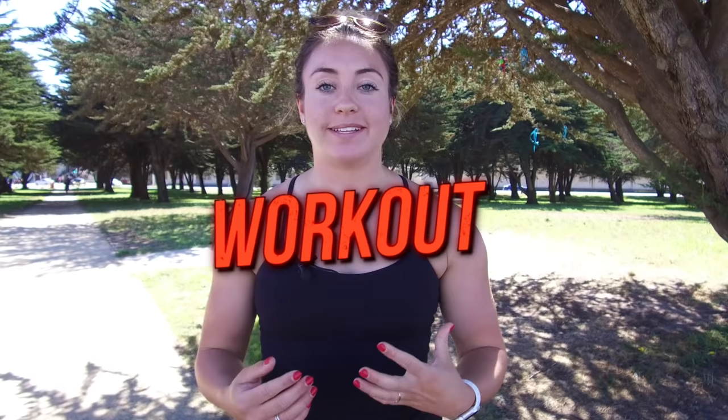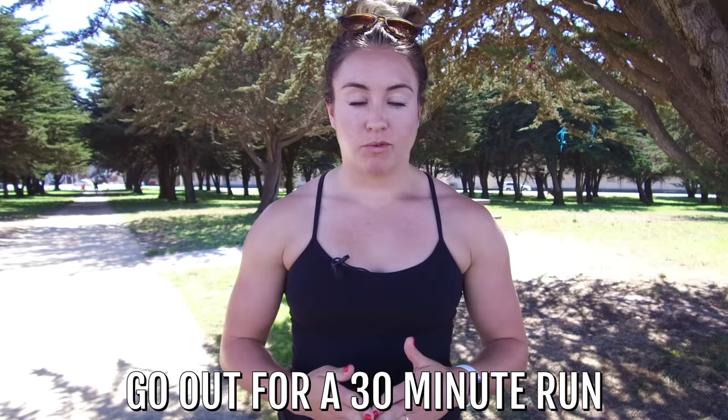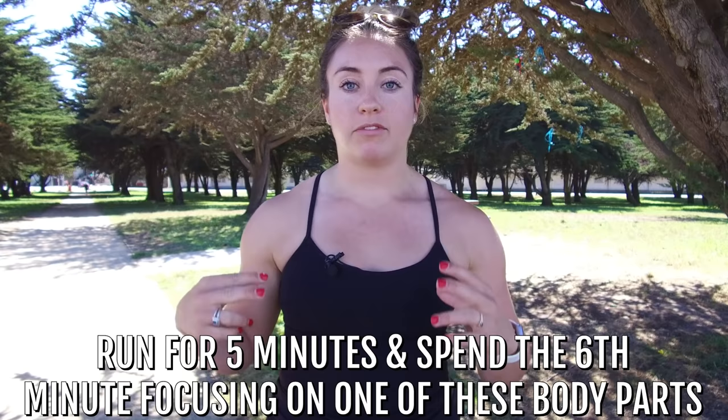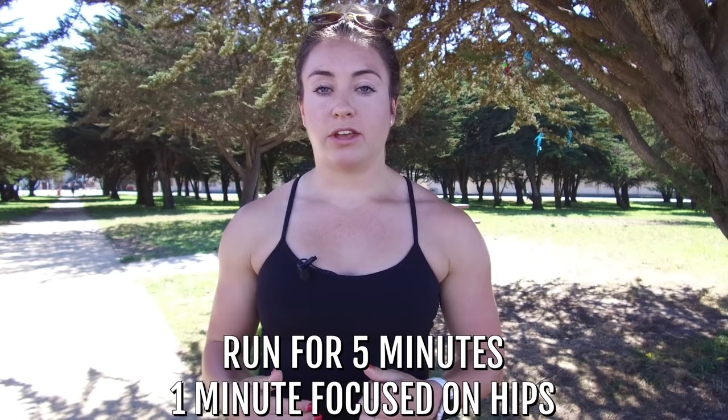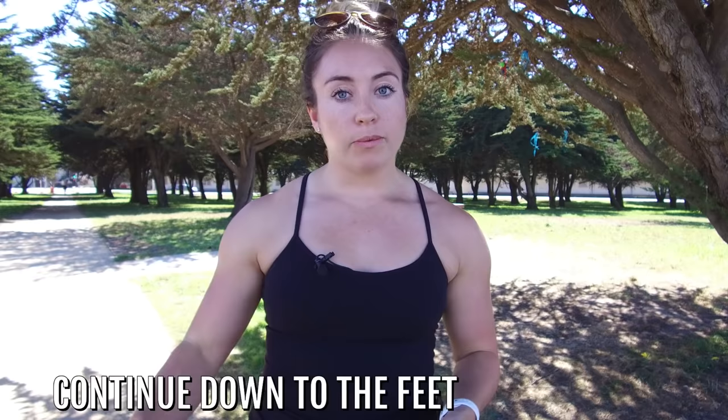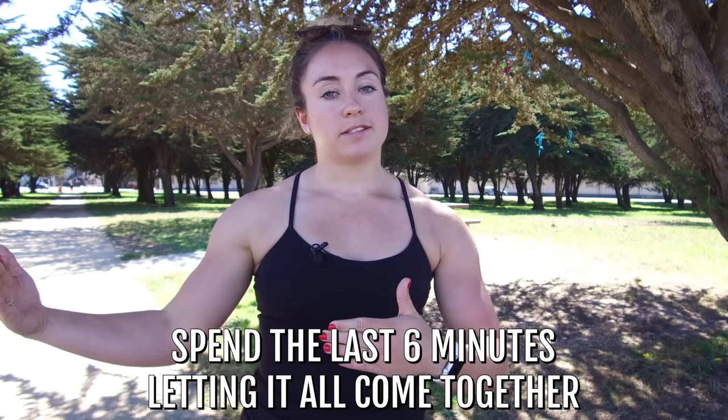I know I just gave you a ton to think about, so we're going to make this very manageable. Go out for a 30-minute run. Break it up into running for five minutes and then spending the sixth minute focusing on one of the body parts I gave you. Do that first five-minute run nice and easy, and the sixth minute focus on the upper body — shoulders, arm swing, head position. Then a five-minute run normally, and that sixth minute go into the hips with awareness and focus. All the way down to the feet, giving all those things more thought than you normally do. Then spend the last six minutes of your 30-minute run letting it all blend together and absorbing every bit you can. Nothing has to be perfect, but you will be well set up for your next run.